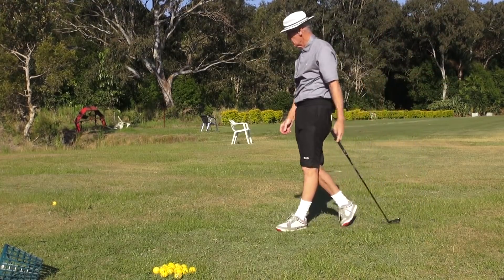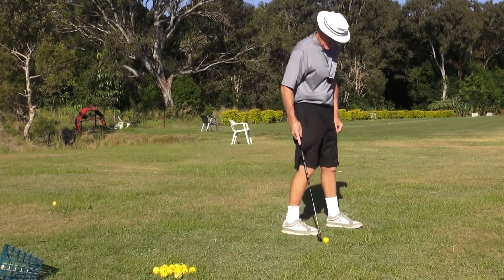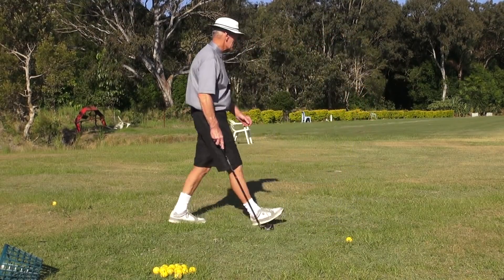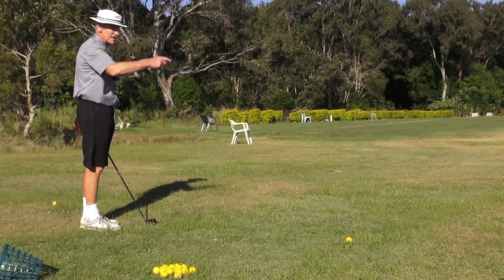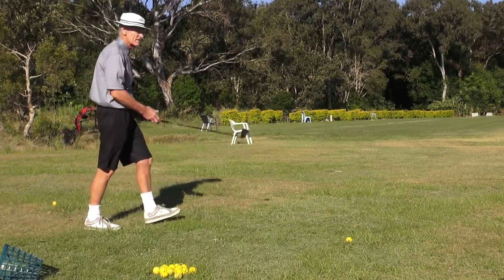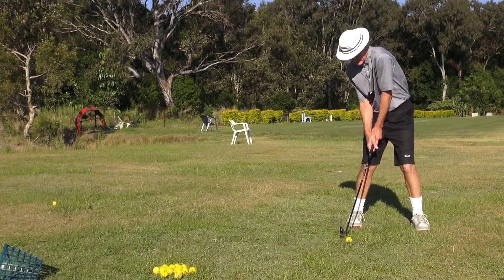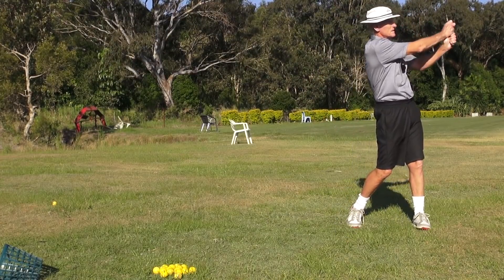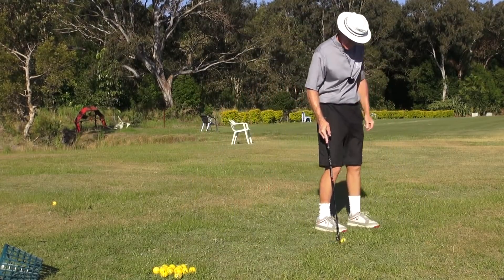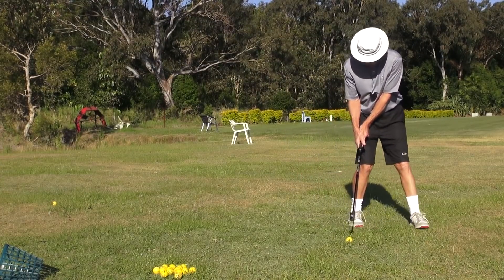There it is guys — the hit on that is unbelievable, you can hear that. These are real development days. I'm aiming at a target and it's just not moving; the wind is having no effect on it. See how quick the arms are going — that's because the body's quiet.